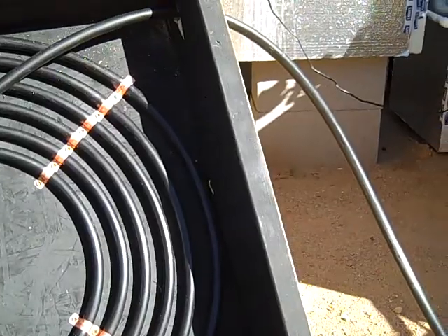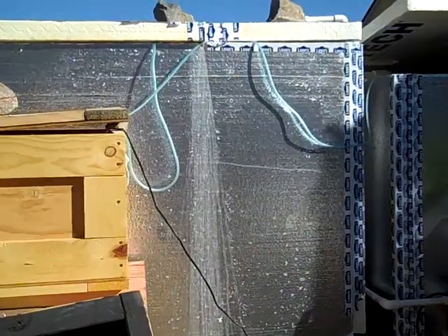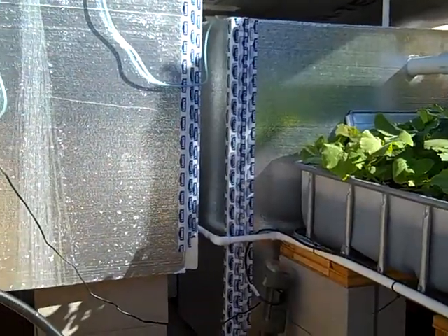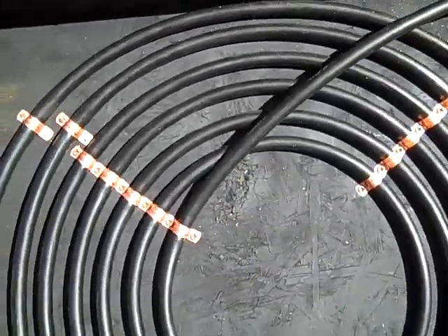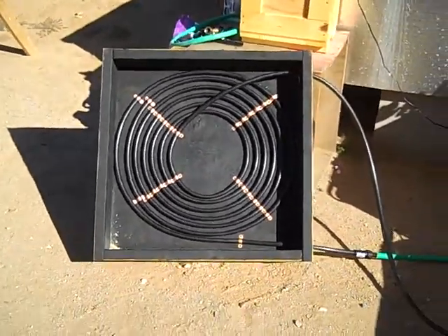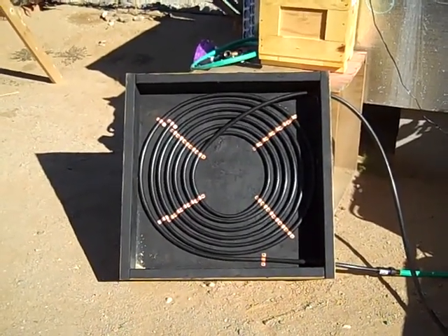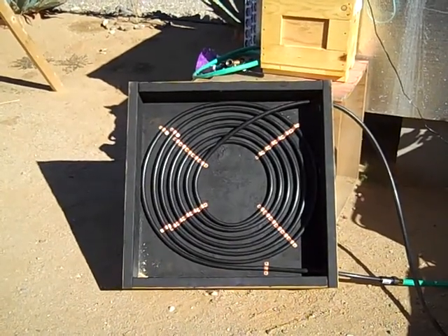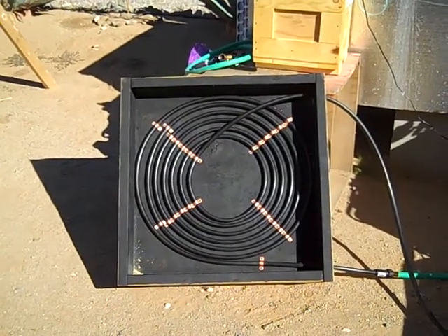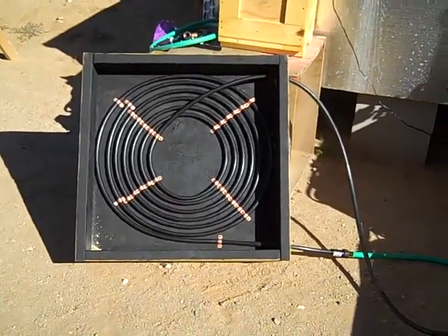So during the day it heats the water up pretty good. The tilapia inside the tanks like temperatures to be over 80 generally for them to be the happiest, feed the best, and grow the best. I'm not saying this is going to be my entire heating solution to keep the tanks warm, but it definitely seems to work pretty good as an alternative to throwing a heater in the tank right now. And obviously it's free energy from the sun, which is nice. That's all I wanted to show you for today. Thanks for watching.